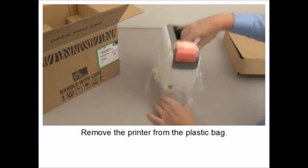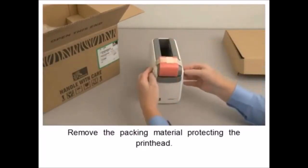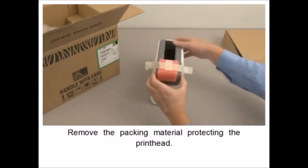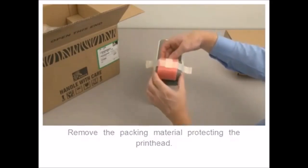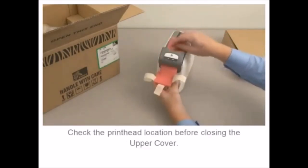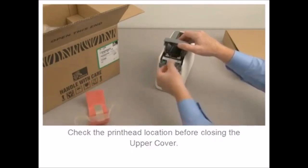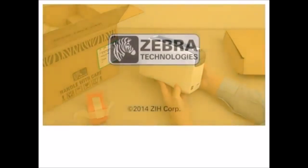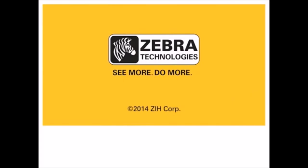Lift the printer out of the package. Remove the printer from the plastic bag. Remove the packing material protecting the printhead. Check the printhead location before closing the upper cover. Save all packing materials if you plan to re-ship the printer.